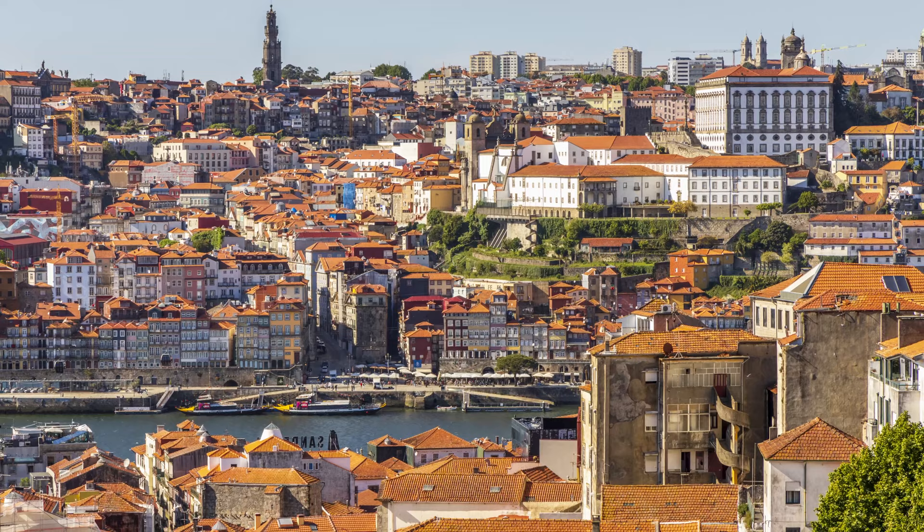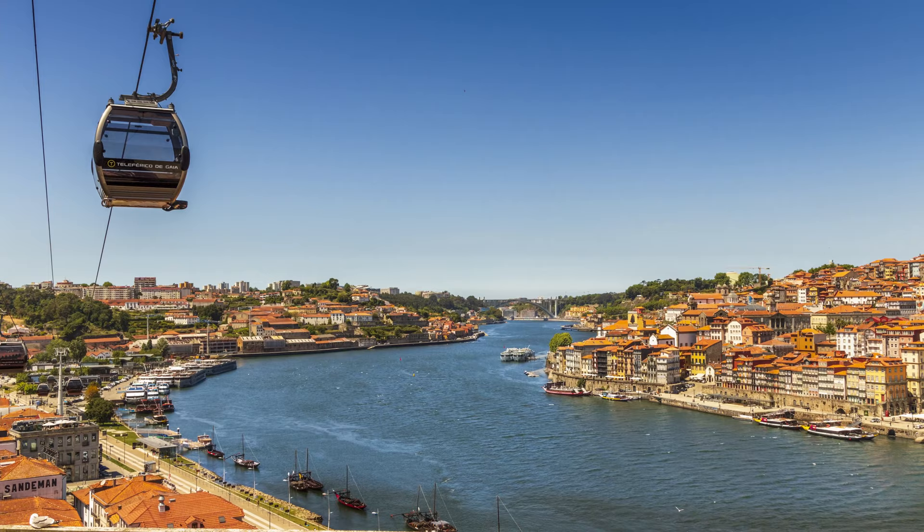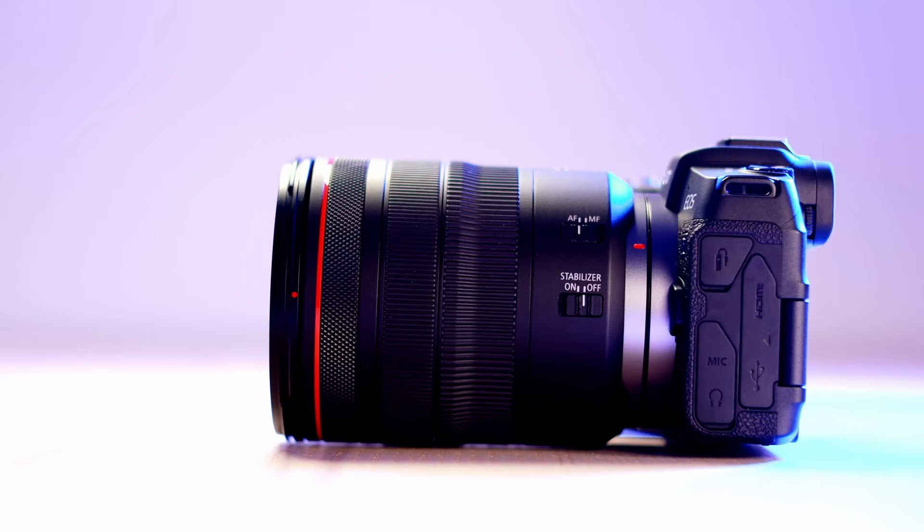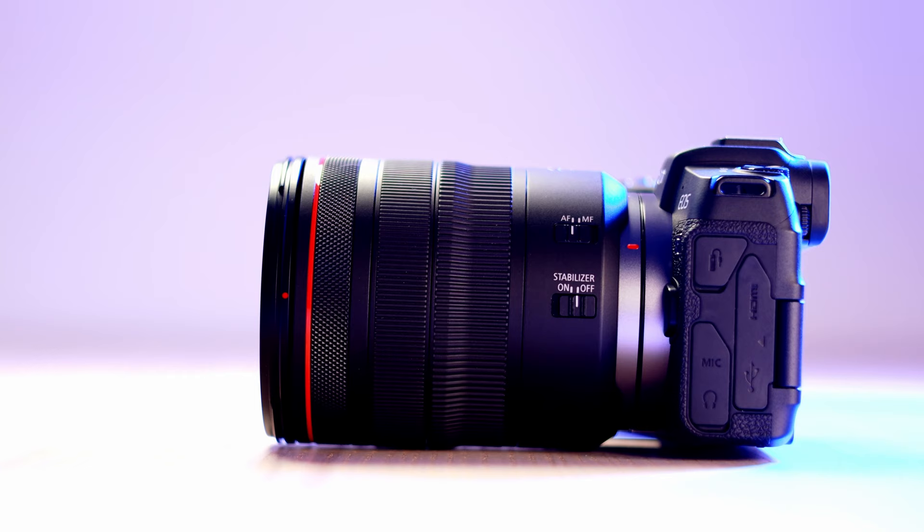What I'm saying is it's not flawless — there are some flaws I'll mention shortly — but generally speaking it's a great lens for travelers. Let's focus on the details. First: build quality and ergonomics. You have two important switches plus a lock switch: an autofocus switch and an image stabilization switch, and we'll talk more about image stabilization later.